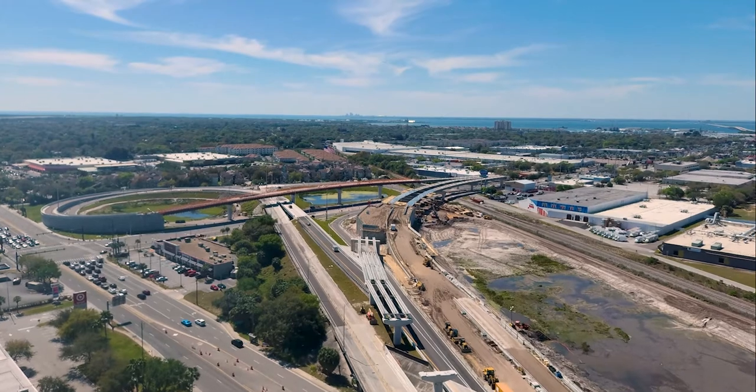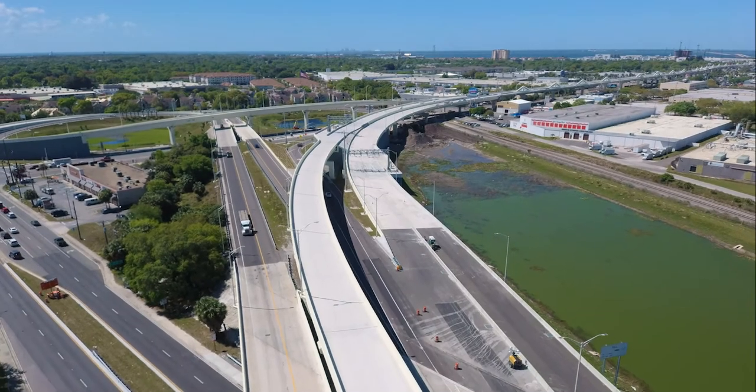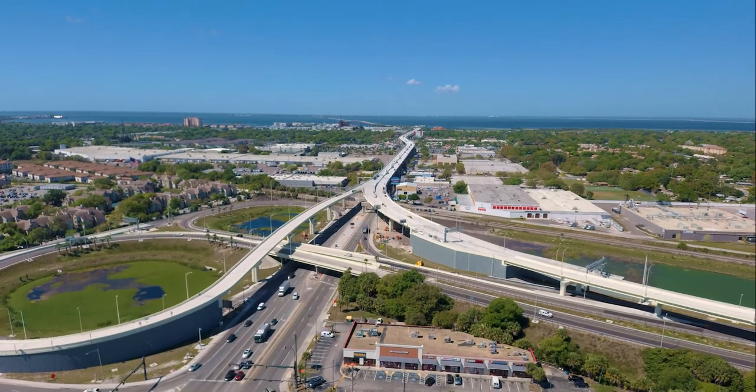Behind me you can see the overpass that's being built for the new northbound connection to the Selman Expressway. You can see the steel tub girder bridge. This wall section is approximately 40 feet high.